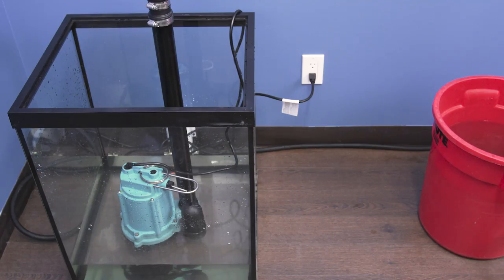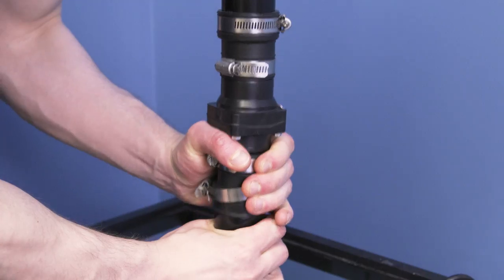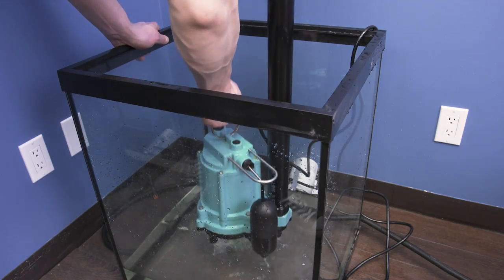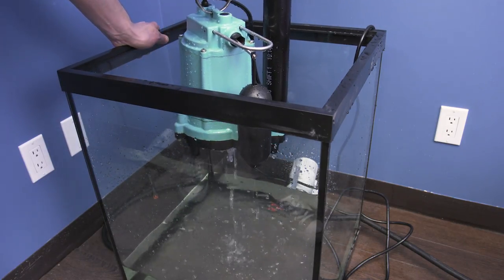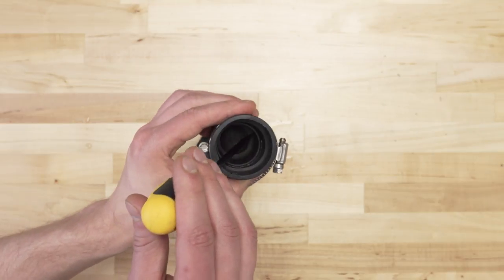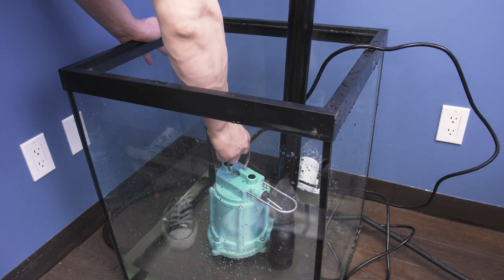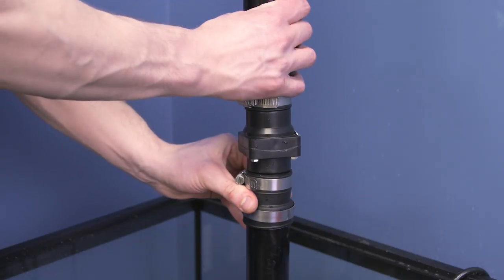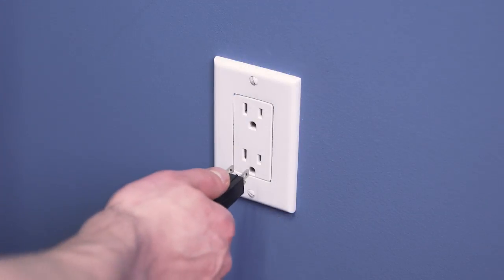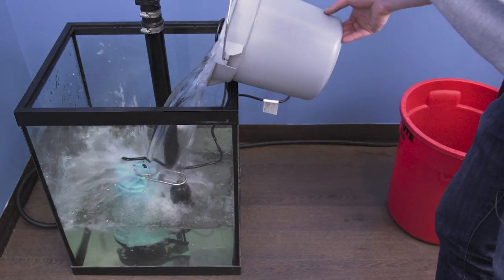Once every 6 months you should perform some light maintenance. Turn off the breaker and unplug the sump pump. Now disconnect the check valve and remove the pump. Clean the pump inlet screen with a wire brush. Now inspect the check valve and make sure it has a clear pathway. Now set the pump into place, then reconnect the pump, and turn the power back on. Finally, use a bucket of water to fill the basin and test that your pump is in good working order.